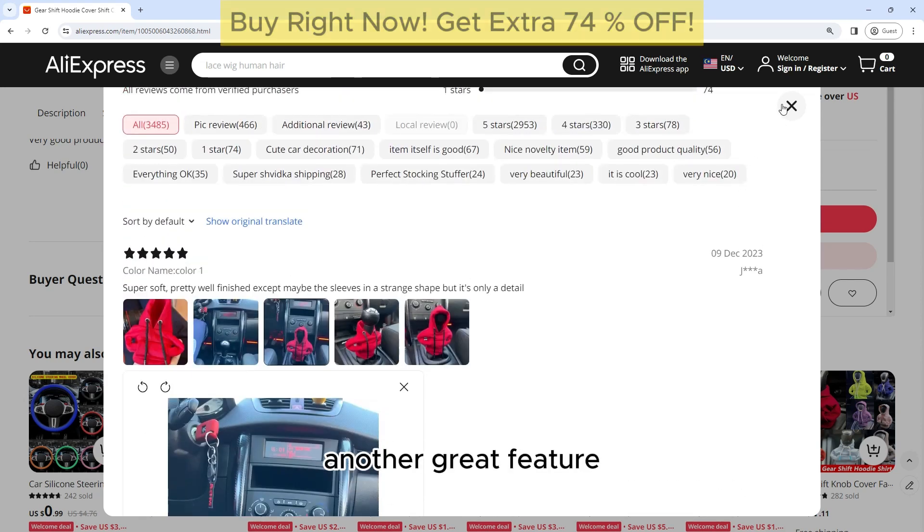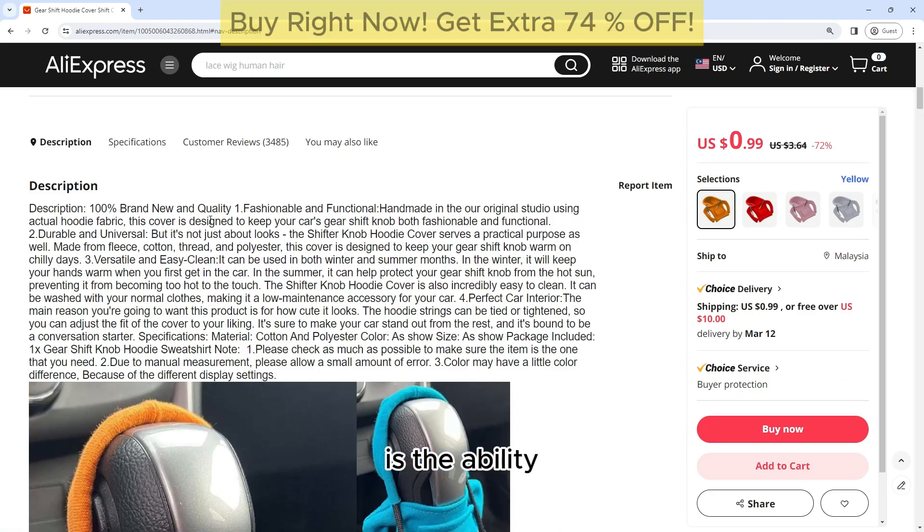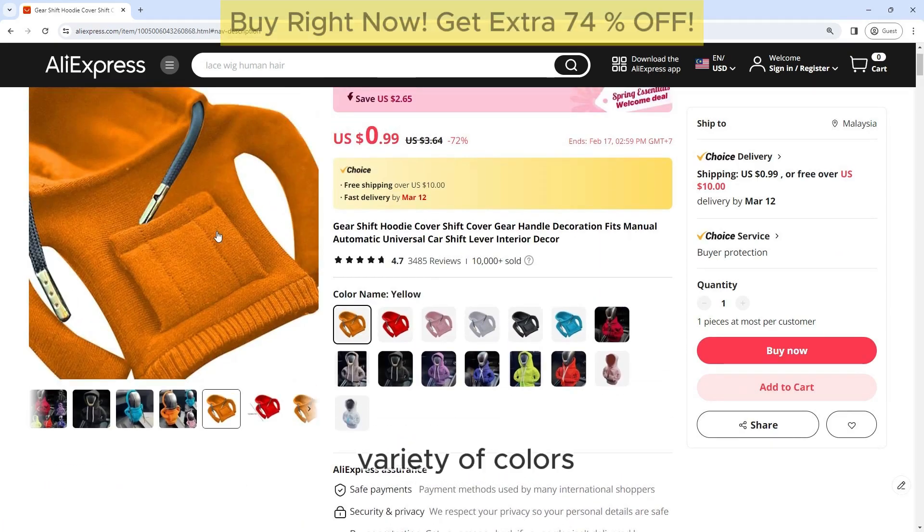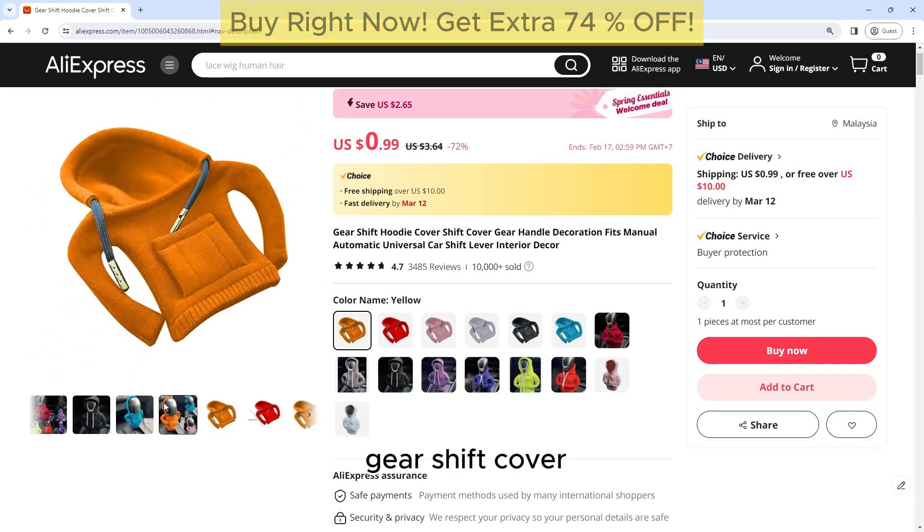Another great feature of this gearshift cover is the ability to personalize your car's interior. The cover is available in a variety of colors and designs, allowing you to choose one that matches your style and personality. Whether you prefer a classic black cover or a bold and colorful design, there is a gearshift cover to suit your taste.